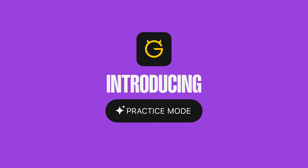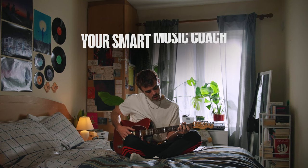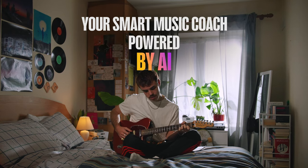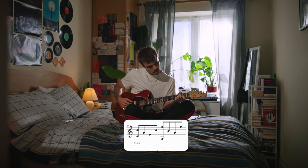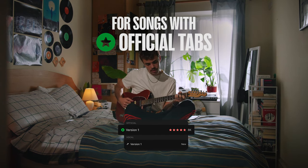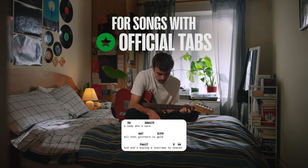Introducing Ultimate Guitar's Practice Mode, an AI-powered music coach that helps you learn to play your favorite songs. Currently, Practice Mode supports tablature and notation for songs with official tabs. Chord support is on the way soon too.